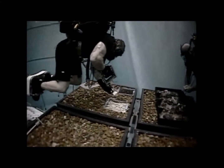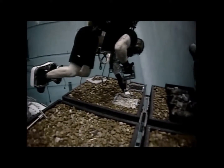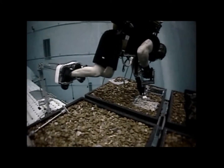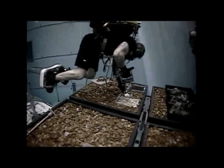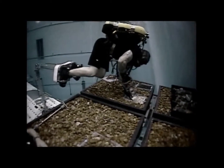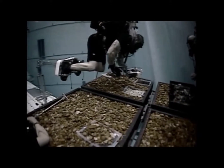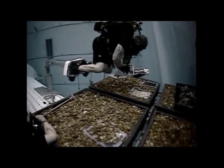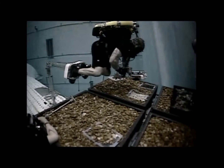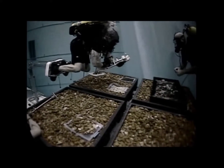Maneuver over the sample collection site with the device vertical. Squeeze the actuator with your index finger. Scoop up the sample and close the actuator to close the sample collection box. Copy that. Opening box. Scooping. And closing. I have samples, some hanging out. Shake it up, try to seat that sample. Got that.